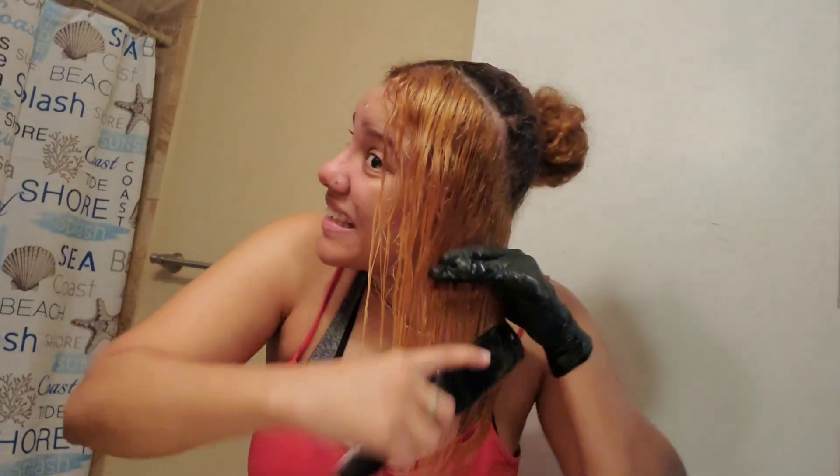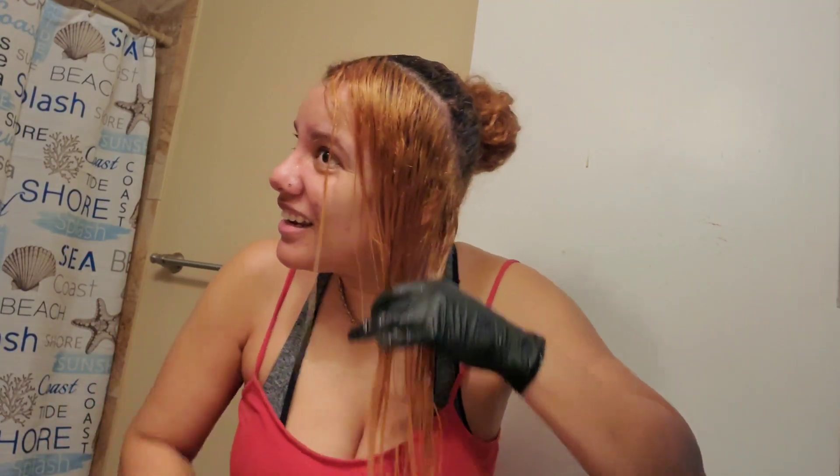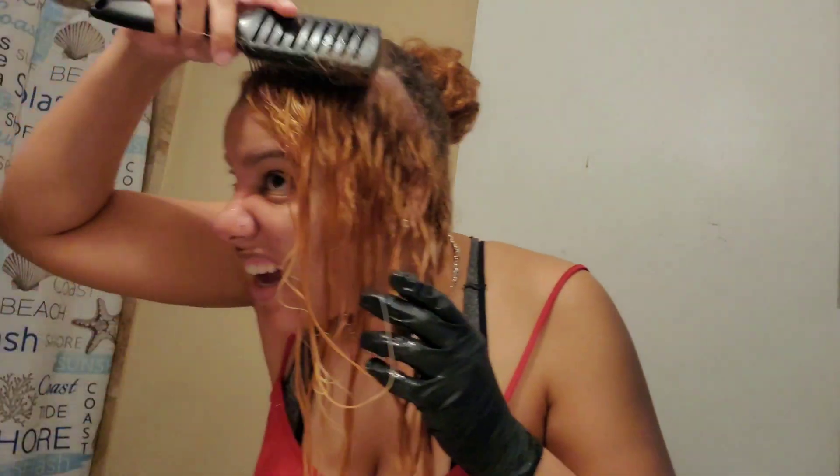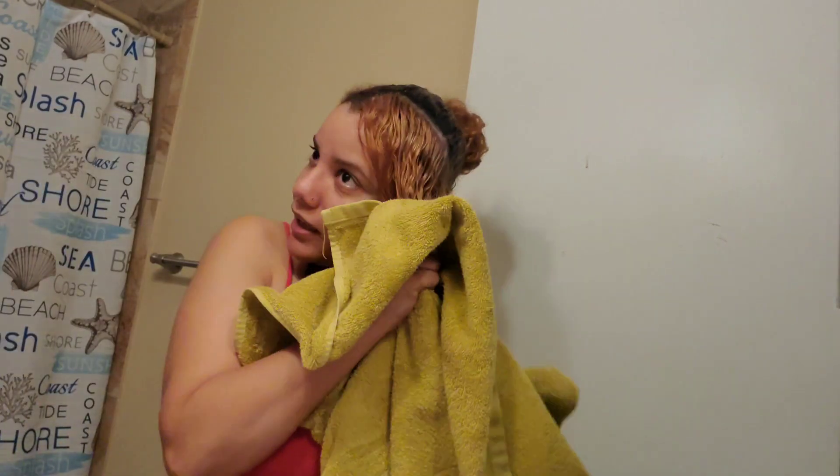I like it — this blonde! It's so cute. I know it's supposed to be more blonde than this, but look at the difference from this side and this side — so pretty. I know I could have let it sit more time, but with my hair, I'm not going to fry it.